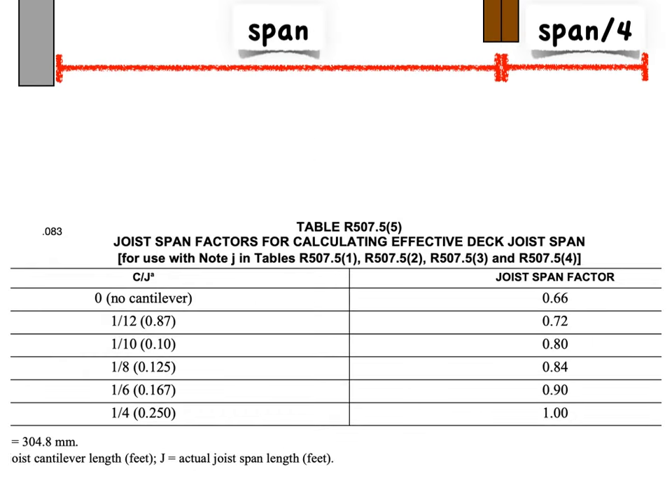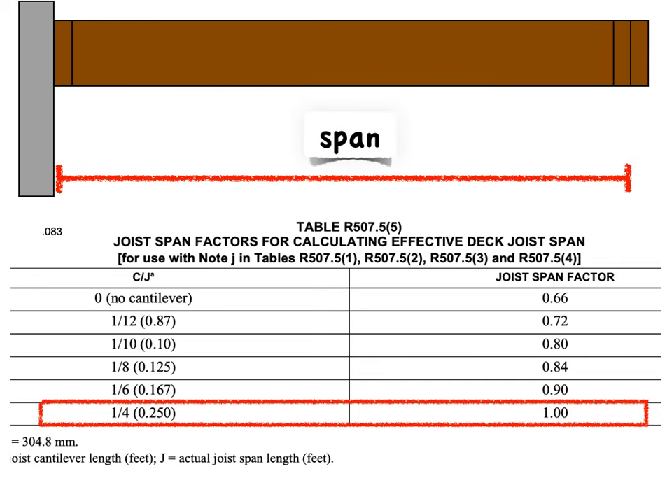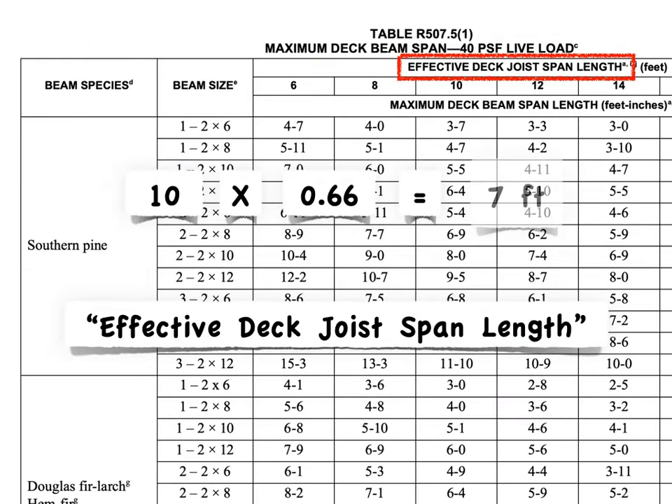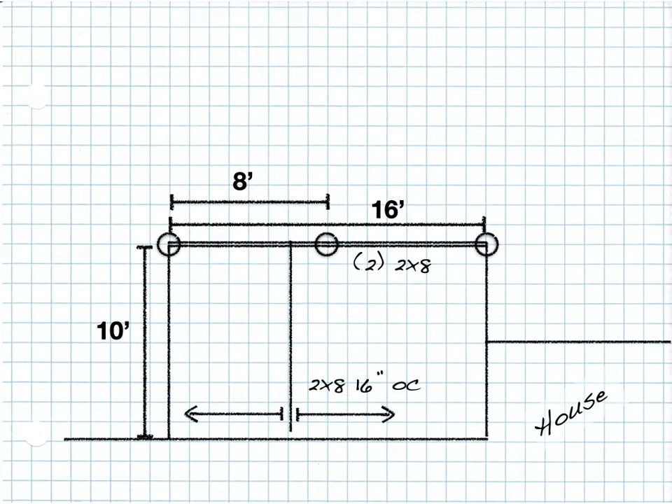Here's that added table, and this is what the IRC thinks every beam is supporting — the span and then one-fourth the span as a cantilever. So for a ratio of one-fourth cantilever, you get a factor of one and there's no change. But for our deck with a 10 foot span and no cantilever, we go to that column and get a joist span factor of 0.66. So 10 times 0.66, rounded up to 7 feet, is our effective span. We interpolate 7 feet — halfway between 6 and 8 foot joist spans — and halfway between those beam spans gives us an 8 foot 2 inch maximum beam span. Lo and behold, we can do the original design.